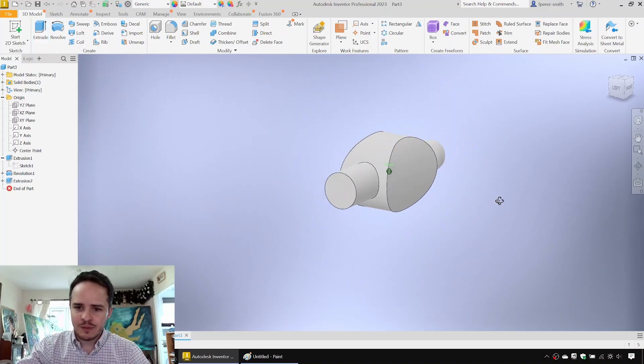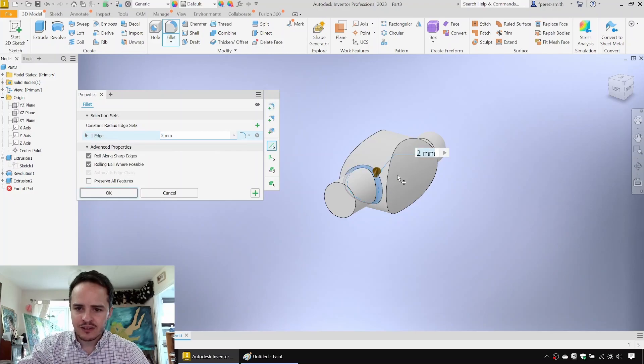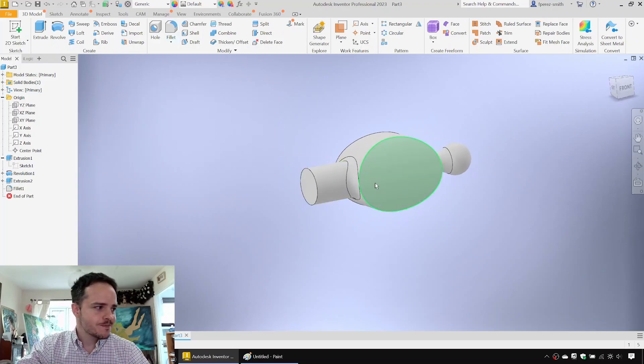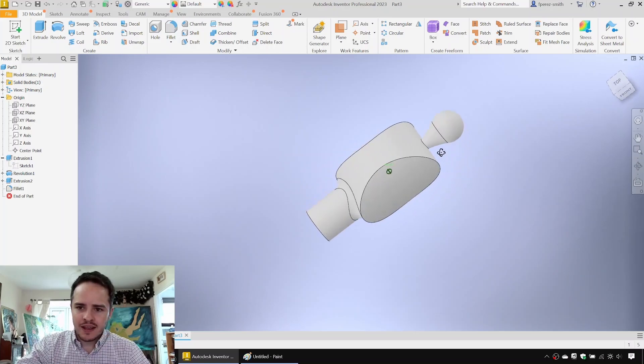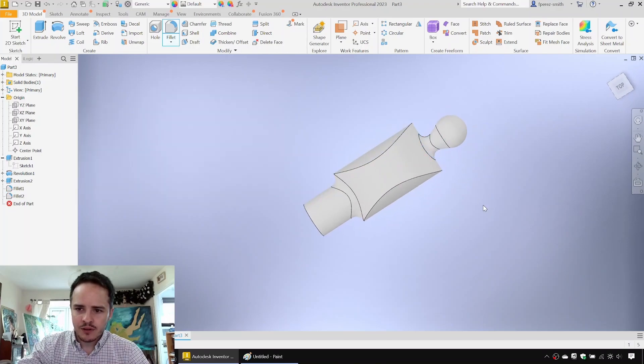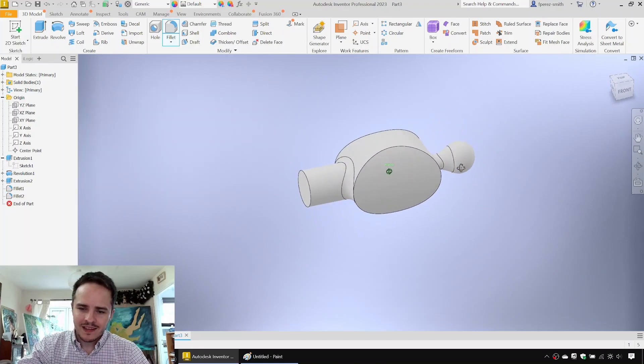Next we're going to add a fillet at the front — a 4 millimeter fillet — looking very good. And we'll also need a fillet at the back, so we'll put a 3 millimeter fillet at the back for the ball peen portion of it.